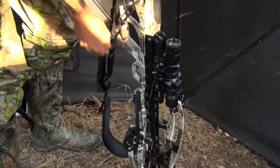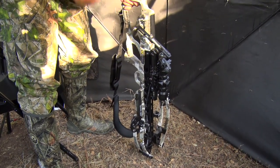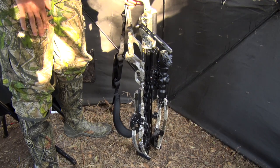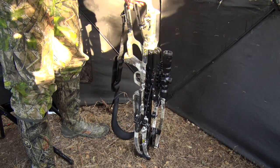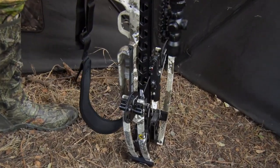As you can see, I can stop this handle at any time and it doesn't spin wildly out of control. This is one of the safe features of this cocking and decocking system. I can stop it at any time and it doesn't fly out of control. Notice it's silent.